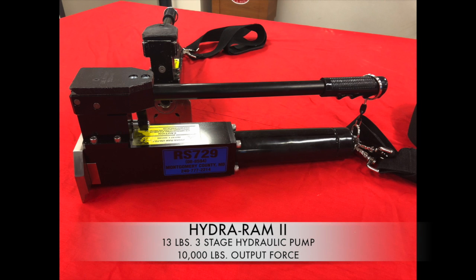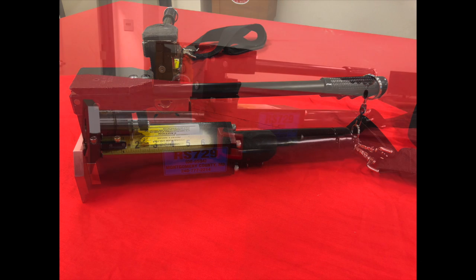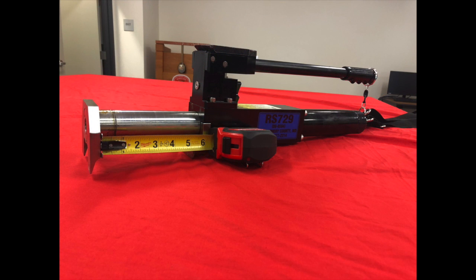The HydroRAM-2 is found on many of the special service units in the Montgomery County Fire Rescue Service and has a maximum spreading distance of 6 inches. The tool weighs about 13 pounds.